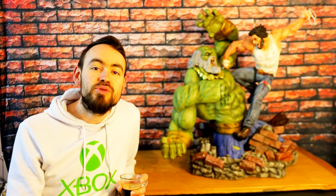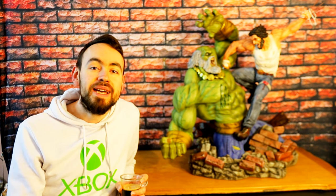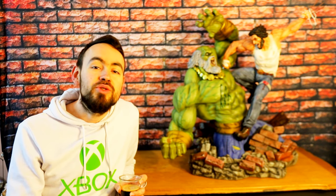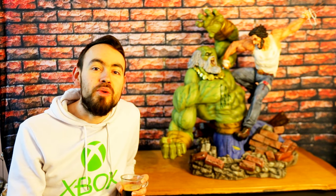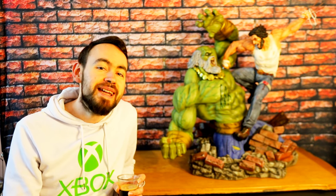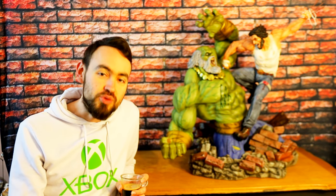C'est issu du comics Old Logan et son combat contre Maestro. Comme vous l'aurez remarqué, c'est pas la tête Old Logan qui est sur la statue pour l'instant, mais la tête classique Wolverine. J'ai choisi de commencer par celle-ci parce qu'elle est très très réussie. Dans cette statue de Last Level, quatre têtes sont fournies : deux têtes Wolverine classique bouche ouverte et bouche fermée, et deux têtes Old Logan pareil. Et idem pour Maestro, qui a lui aussi deux têtes. On a donc six têtes pour les deux personnages.